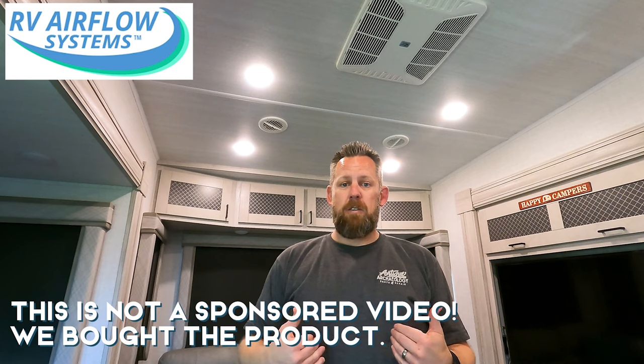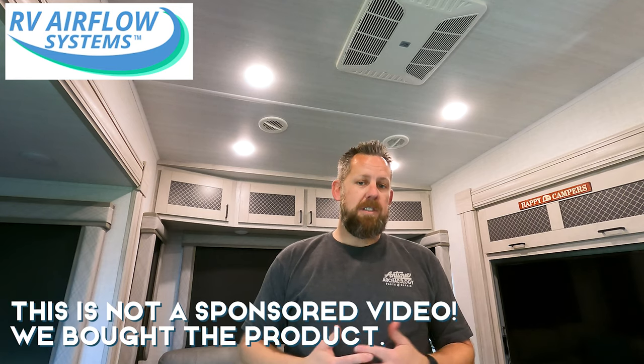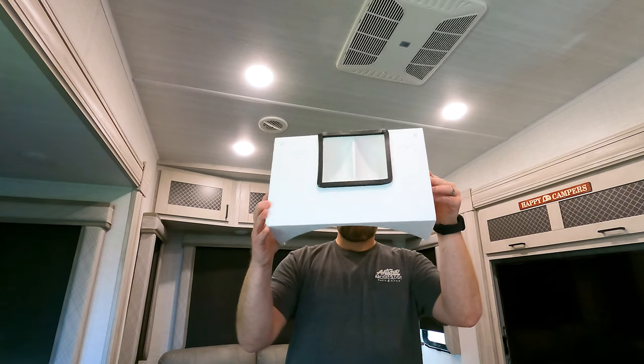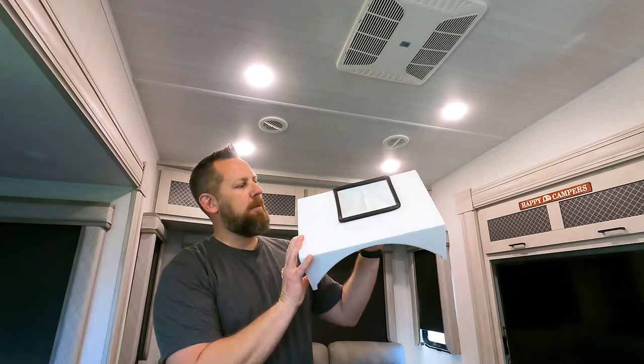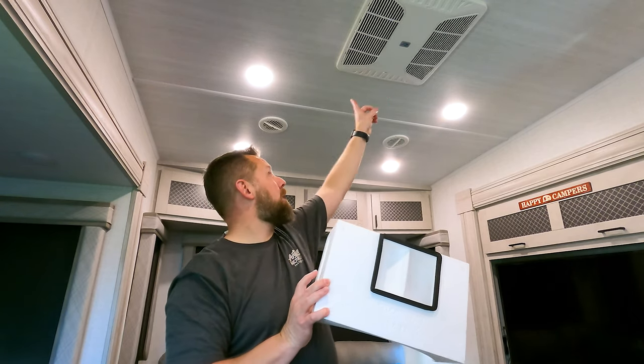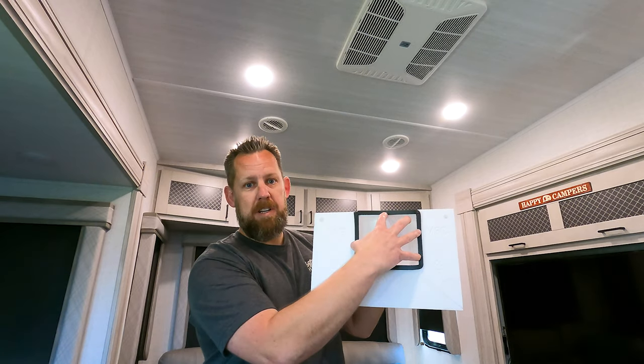We went looking for a product that could help us solve some of the airflow issues from trying to push air to nine different ducts. The product we found is called RV Airflow. RV Airflow did not sponsor this video and did not provide any product — we purchased this ourselves. What it actually does is take the air coming from your AC unit and distribute it to the nine ducts.